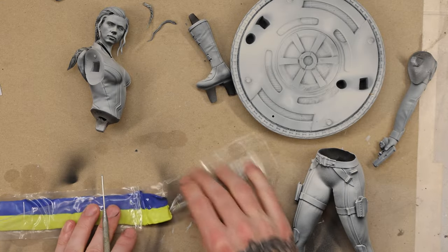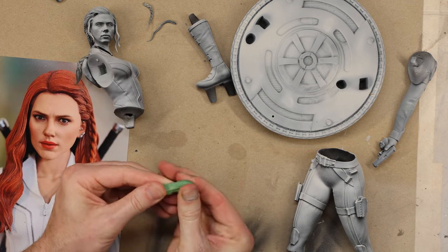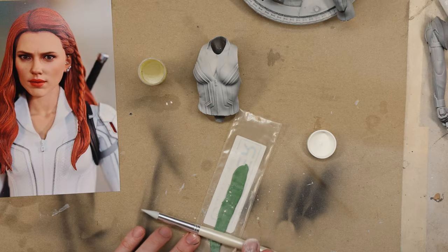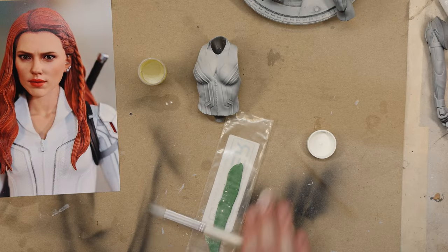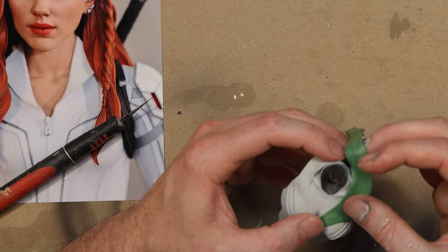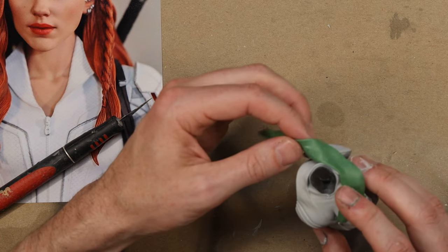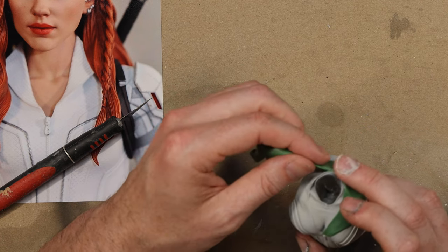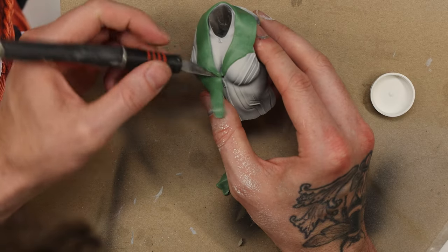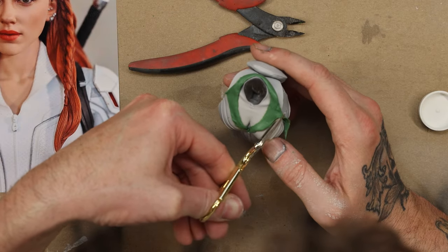I forgot to record the undercoating, so I've just spray-painted her in black as an undercoat and then a top-down spray with white. Looking at the reference photos, I noticed a couple of parts missing from the digital sculpt — she's wearing a collar and has buttons — so I've used green stuff putty, which is a two-part epoxy putty, to make these modifications.